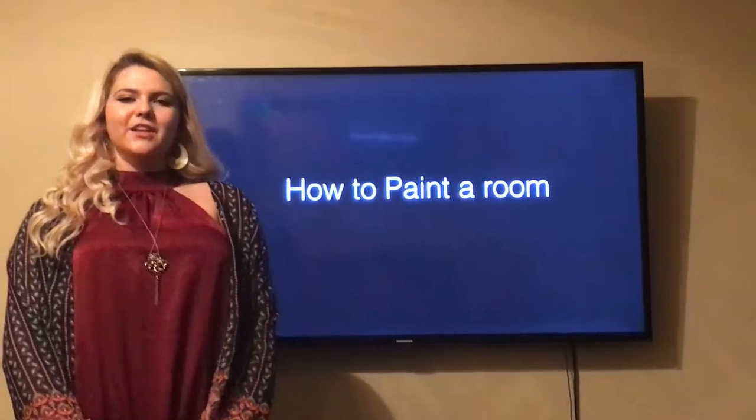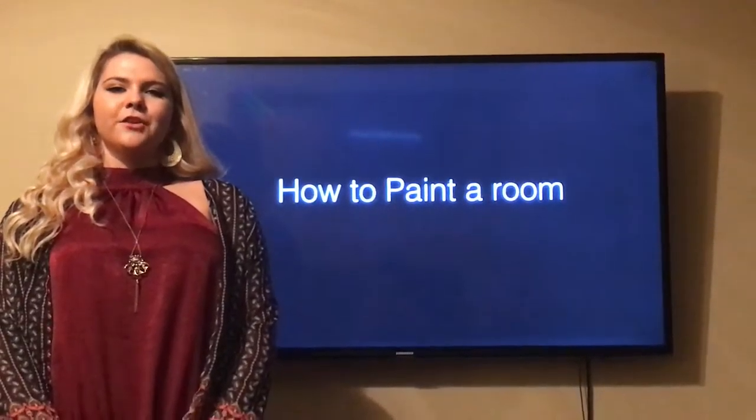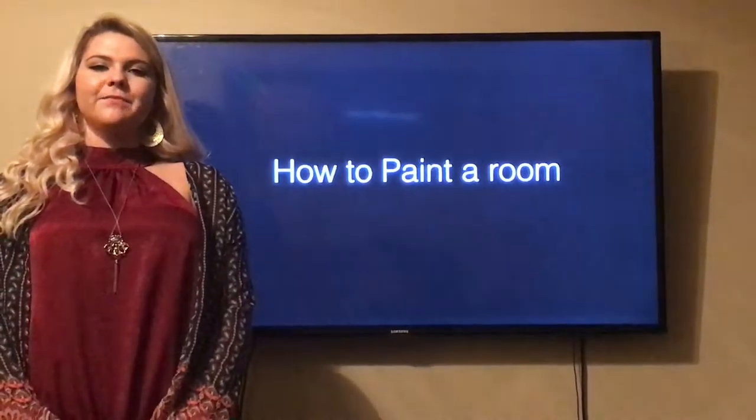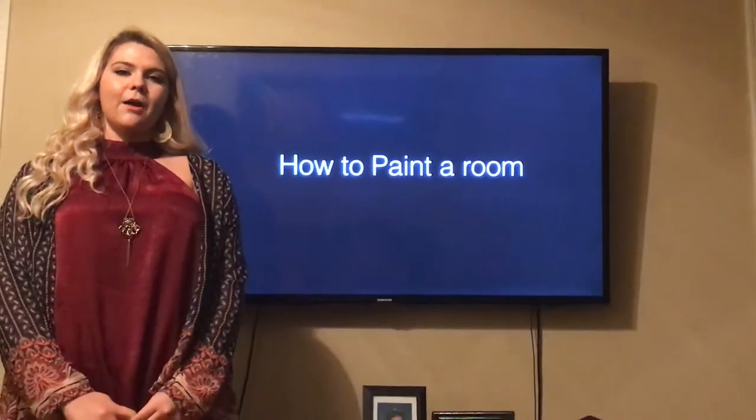When buying a home, you may not always love the color choices that the previous owner had picked. After months have passed, you realize your rooms are still either too bright or too dull for your liking. Today I will teach you how to paint a room, no matter the size or color.